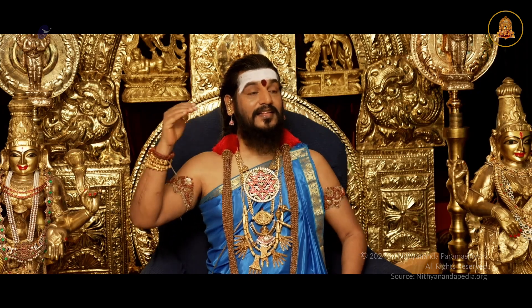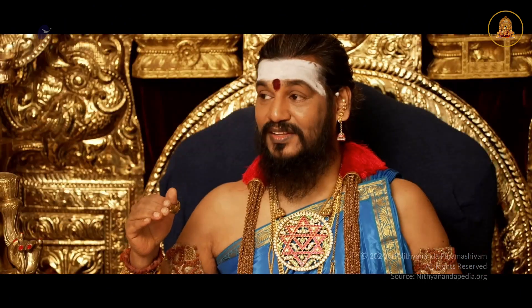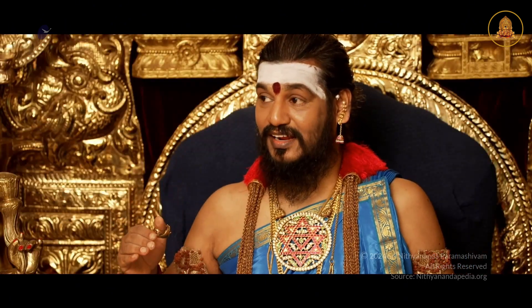Yama, then Niyama, then Asana, then Pranayama, then Pratyahara — no.